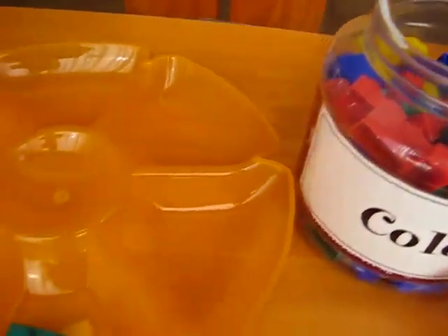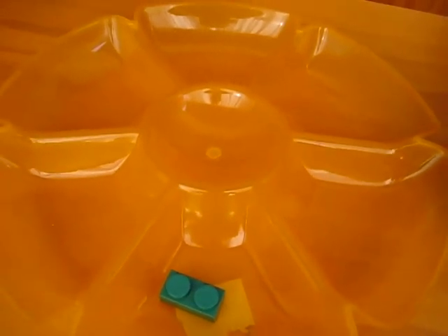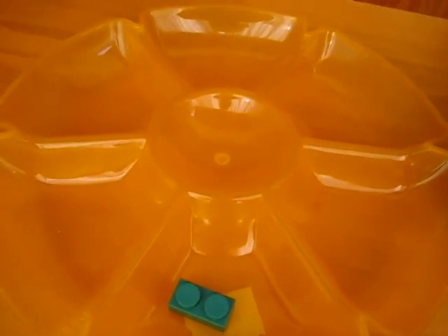We'll use Legos for today. You can use any objects — you can use foods, pencils, erasers, sharpeners, other toys, little people. So we're going to count five.